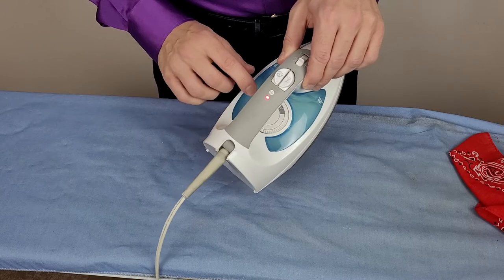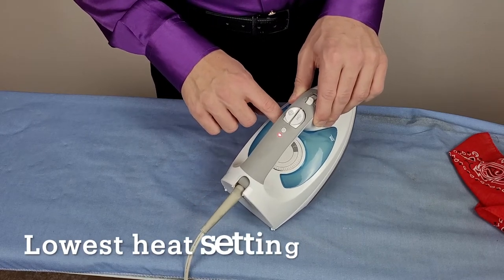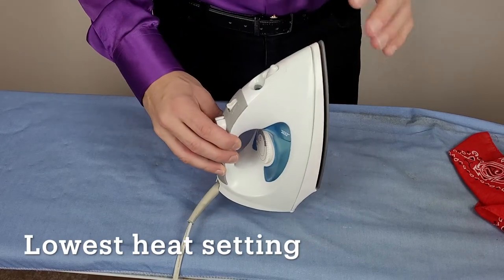So now that we're all ready, the first thing we want to do is go ahead and turn our iron on, and we want to turn it on to the lowest heat setting possible. In this case it's just level one.